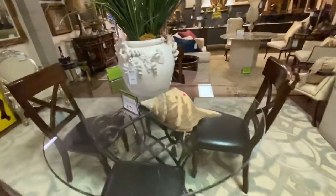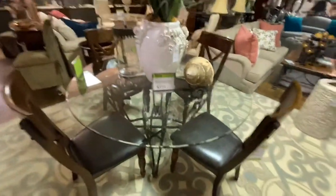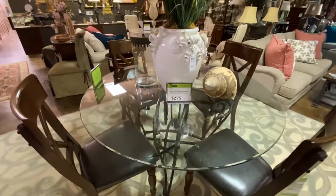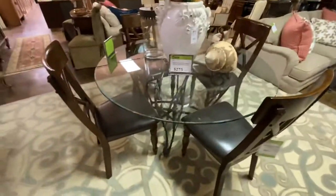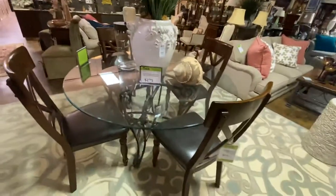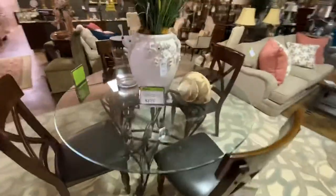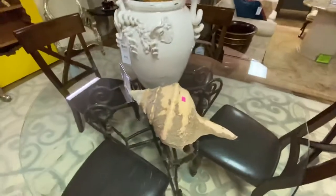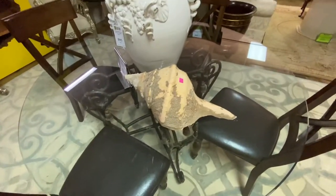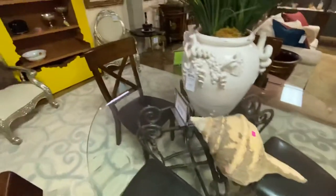Coming over here, we have a glass top table. This table is big enough you can get six chairs around it. This came from the Diffies — this was $275. The chairs around it — we have four matching chairs that came out of the Edmond estate — these chairs are $65 each. They're a nice contemporary style. On the table, something that's really cool is this seashell. This is the largest seashell like this I have probably ever seen. It's marked $125 — it is immense, I've never seen one this big before.